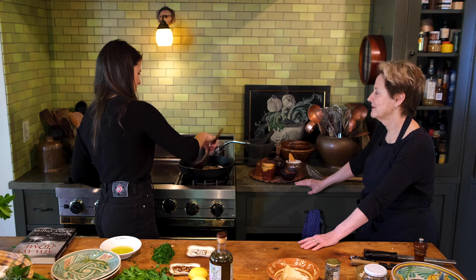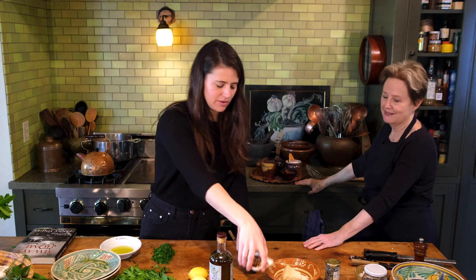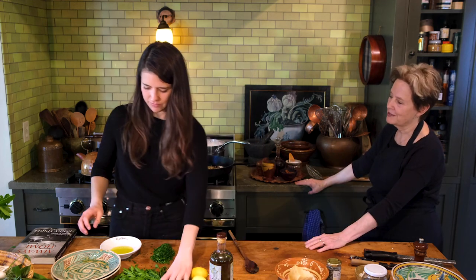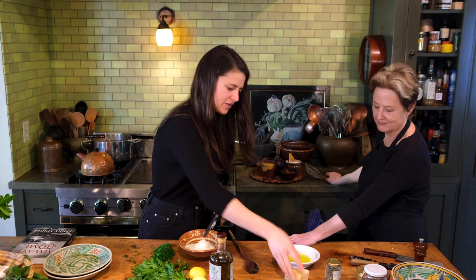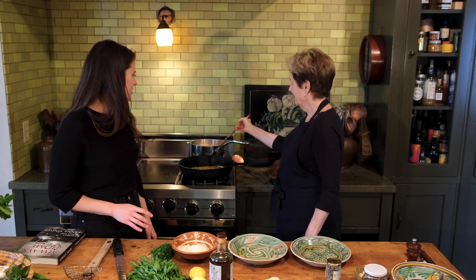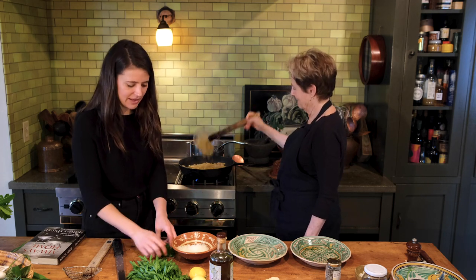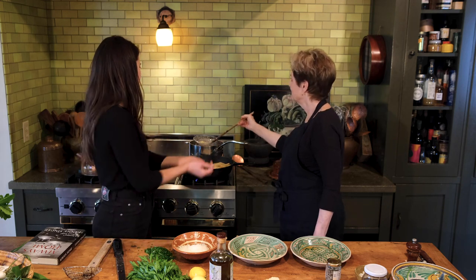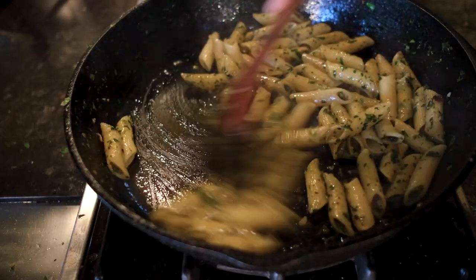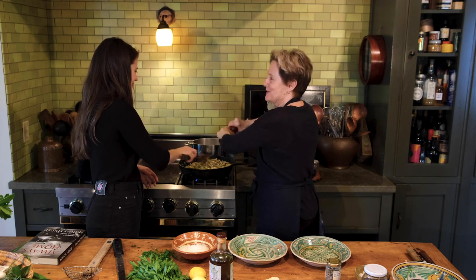The pasta is going to take about eight or ten minutes, and it doesn't matter if your preparation is made ahead of time. When the pasta is ready, toss it right into the pan — it's okay to have a little pasta water in there. In fact it's a good thing, because it gives you a little lubrication. Add some of the parsley in there too.